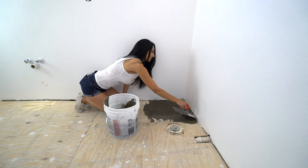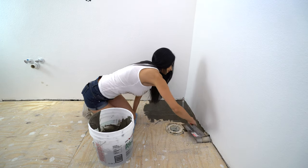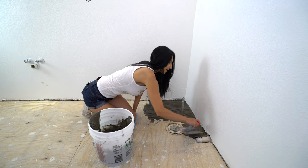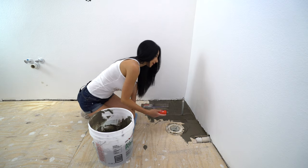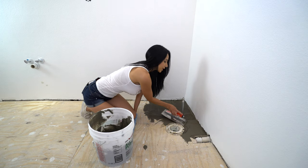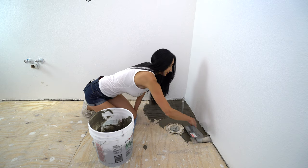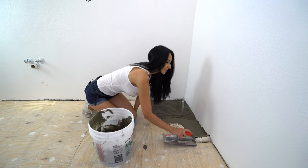I hope you guys are all staying safe and healthy during this corona outbreak. I've been doing a lot of overtime — they need so much help at work so I'm trying to do my part. I haven't been able to do any videos lately, so it feels so good to get back in here and get some stuff done.